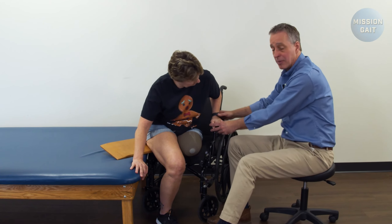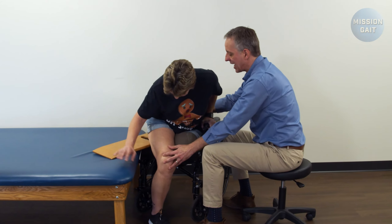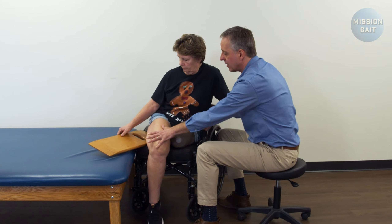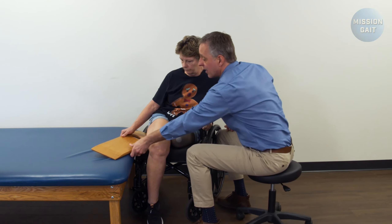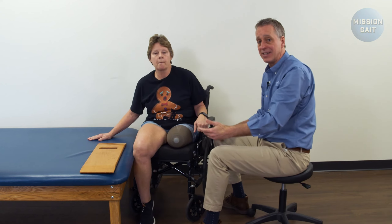Now notice how she put her hand up on this handle — that's exactly right. On the last scoot she wants to lift up and push back into the back of the chair as best she can. If she's done that right, the transfer board is partially out from under her already, so it makes it easy to get off of.